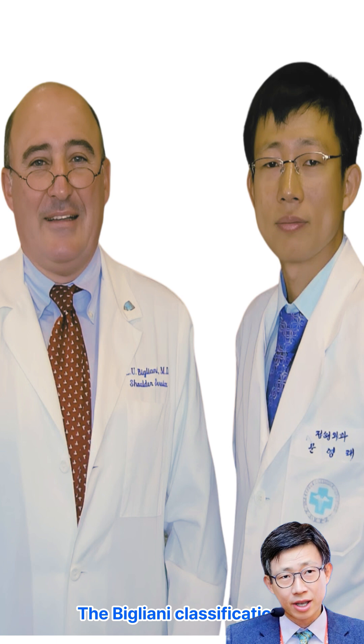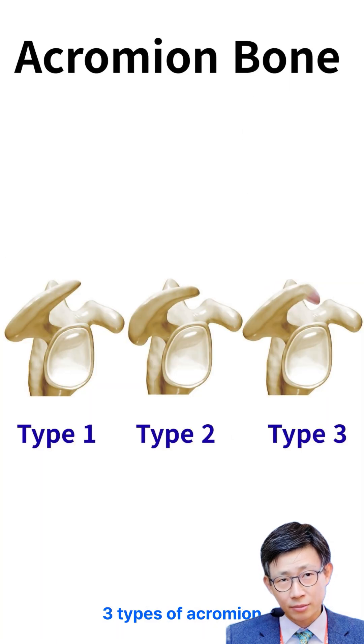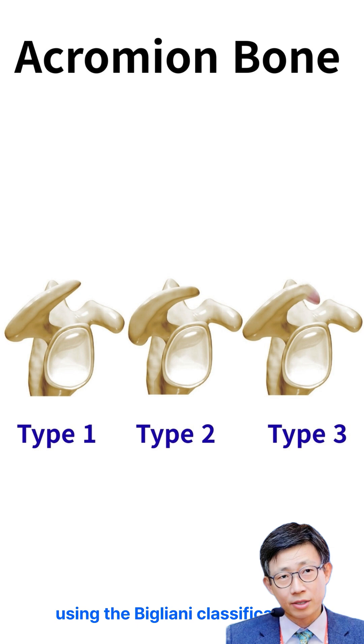The Bigliani classification describes three types of acromion. Doctors often use this system to break acromion shapes down into three main types.